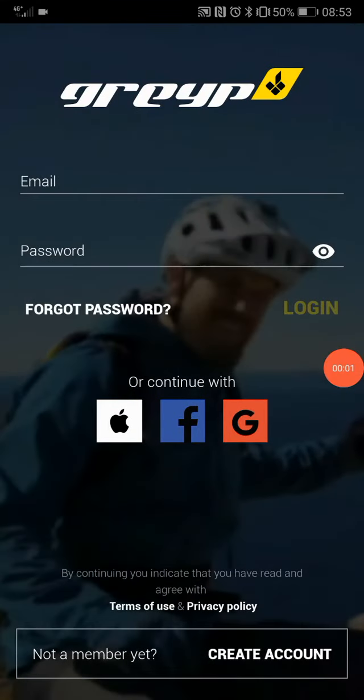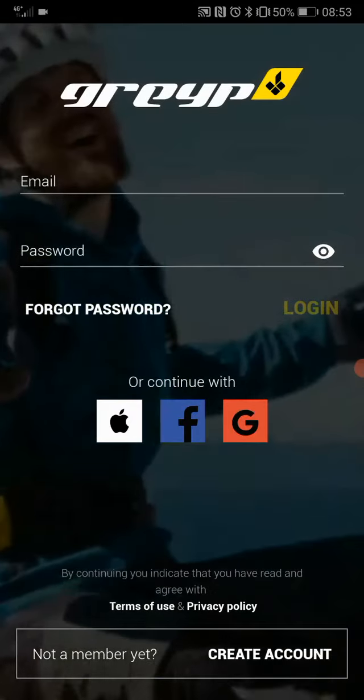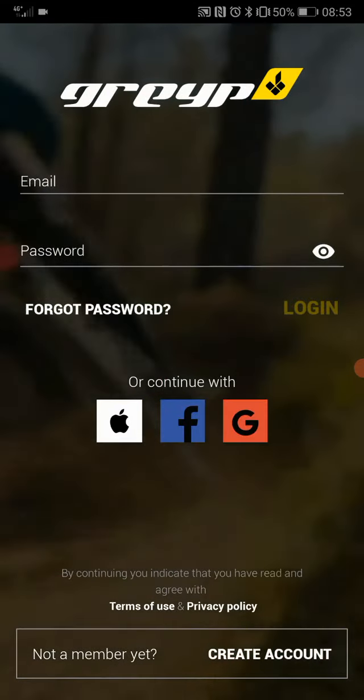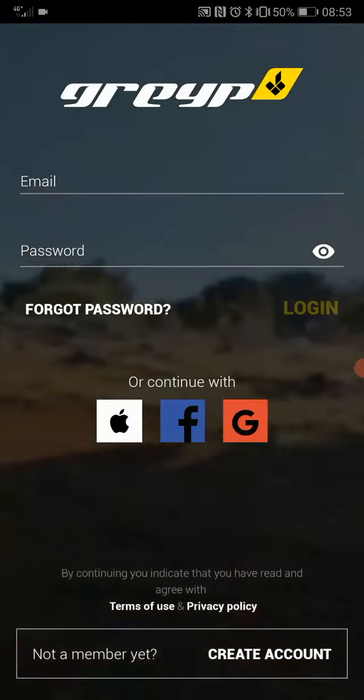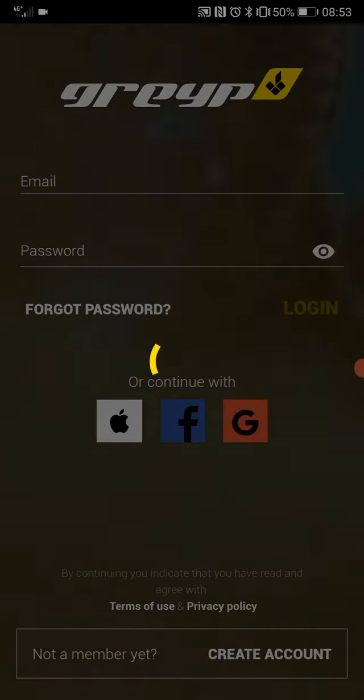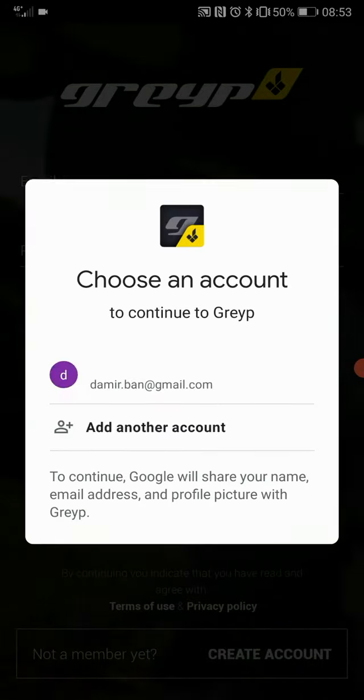The first video shows pairing on Android 9. When you open the app, you choose whichever login option you want to use. I'm using my Google account, so once that goes through...